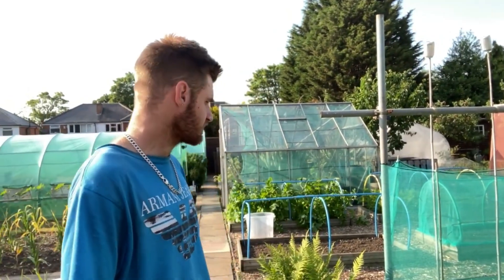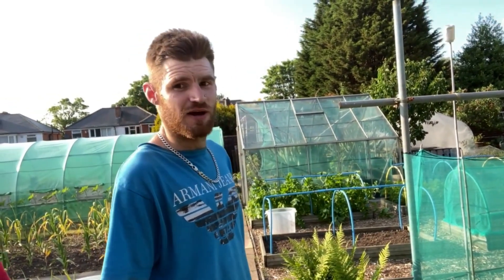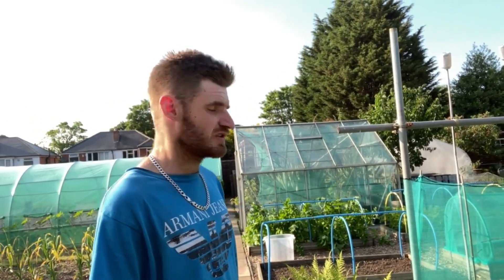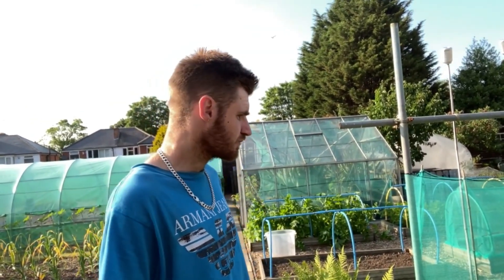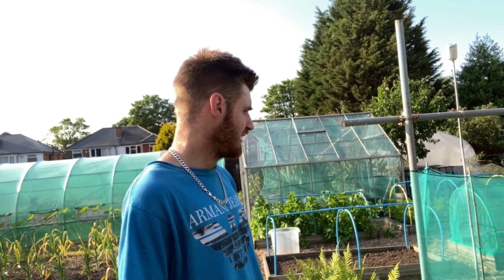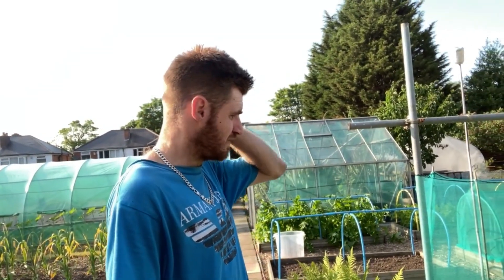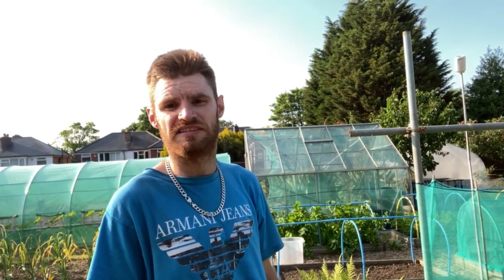What's that stuff? Are you making a cat run? No, I wish. That's a bit of protection because I've planted some runner beans. Without the netting round it, obviously the cats like to dig in it. I planted the last lot before and the squirrels and the cats dug all the seeds out.